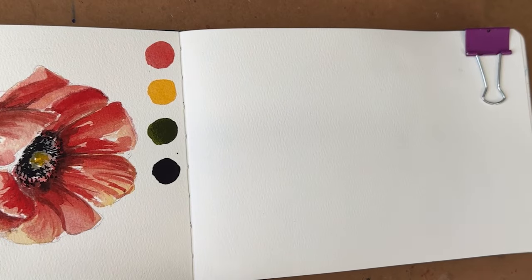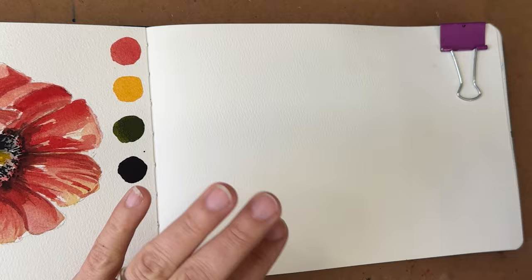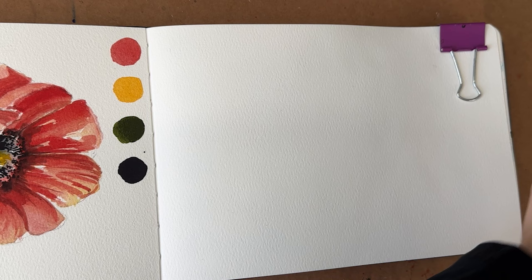Hey y'all, welcome back. I'm Shana Searcy. I'm so excited to paint with you again today in our journals. We're doing another watercolor journal page and today we're going to do some fun little illustrative flower pots — plants and flower pots. I thought this would be fun and easy, kind of like swatching and doodling.